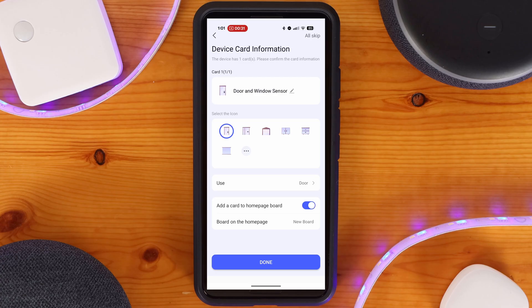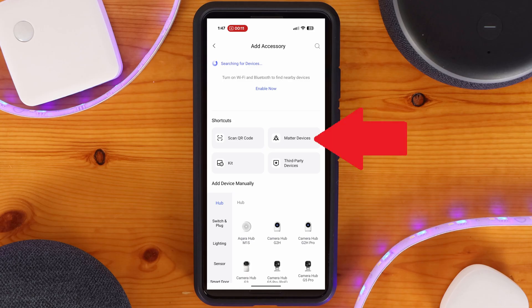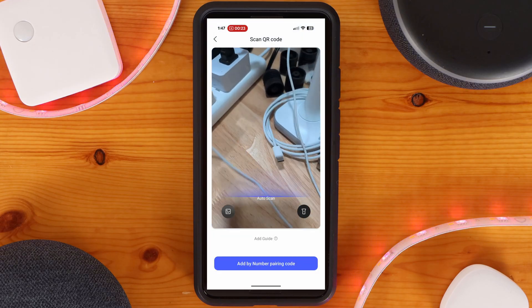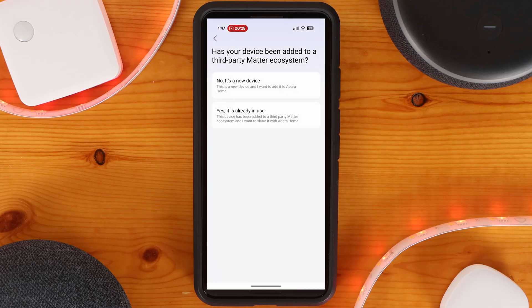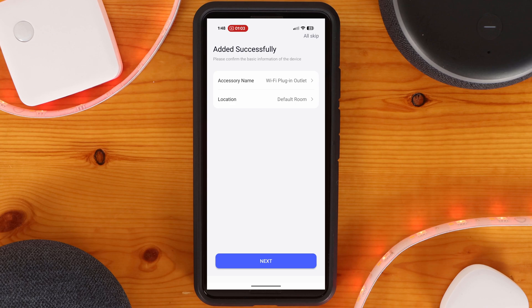Adding a Matter device is just about the same process. From the new device menu, select Matter Devices, then scan the QR code on the device, and you'll be walked through the onboarding process. Once done, you'll be able to change its settings similar to the Zigbee device we went over earlier.